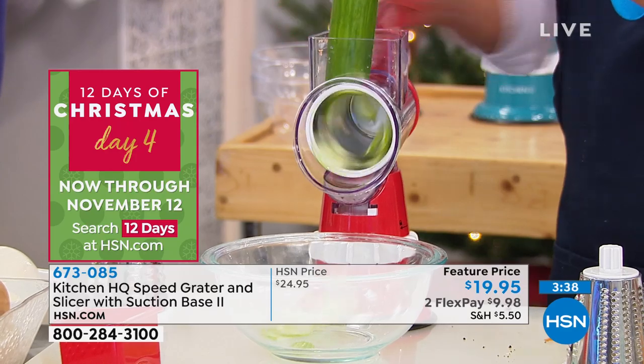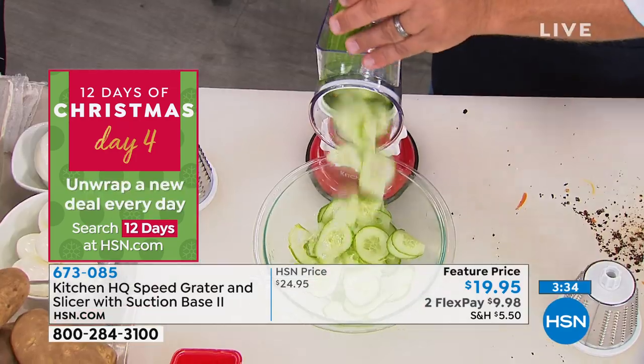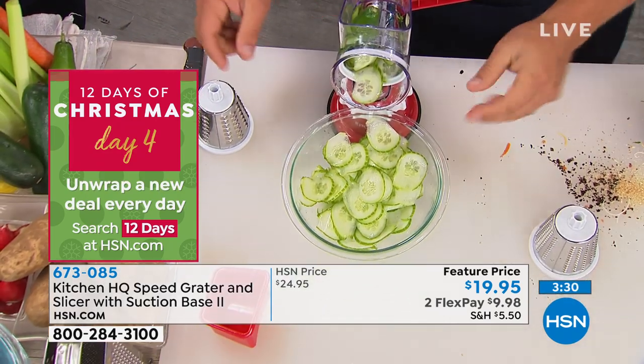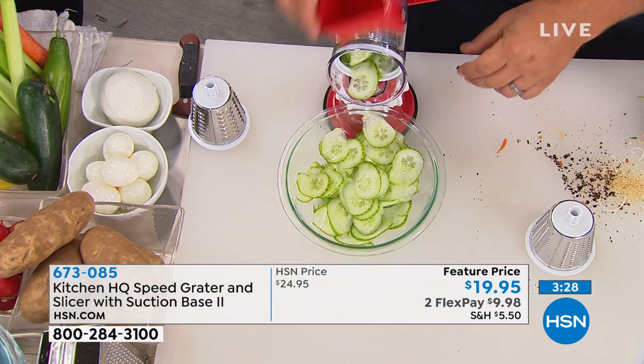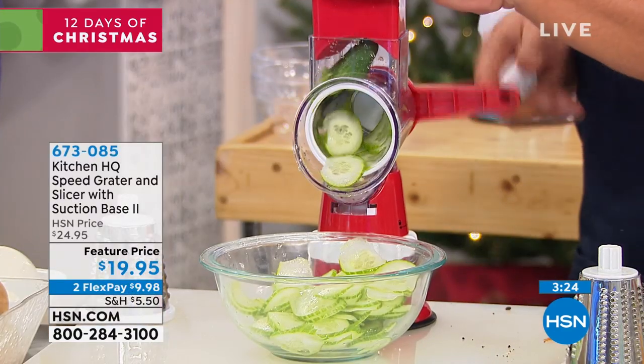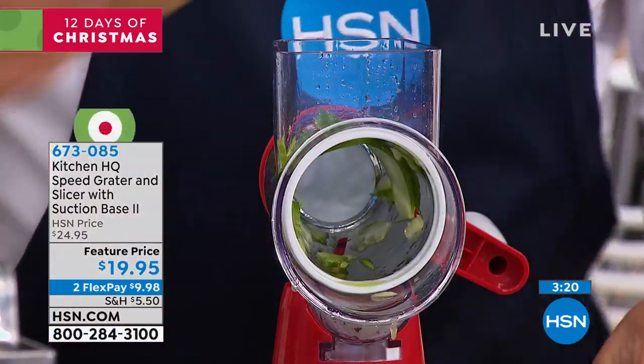For anybody that does any amount of cooking — for house warmings, wedding showers, anniversaries, any happy occasion — they're going to love this. And because of the plunger on top, you just push down and your fingers never get close to the blades and you never waste anything.